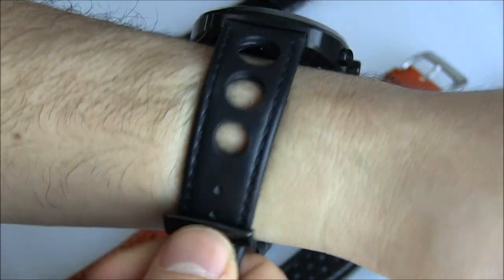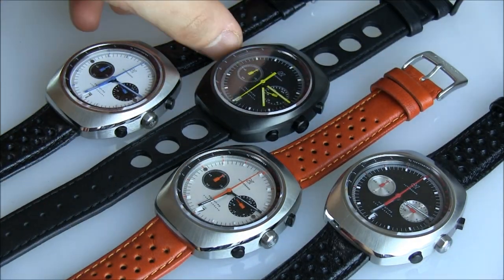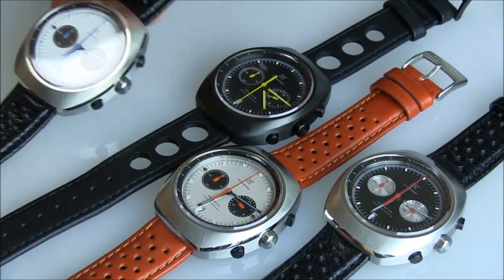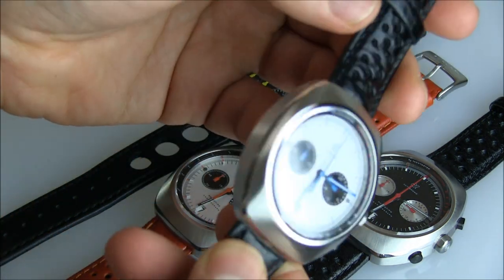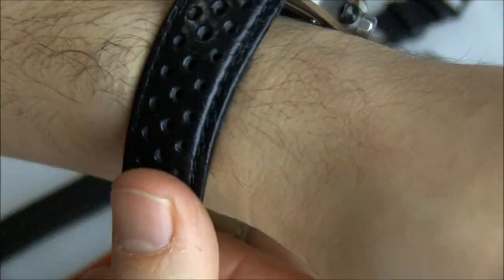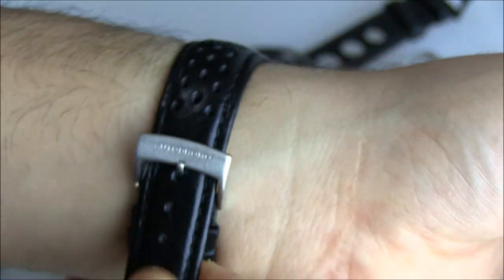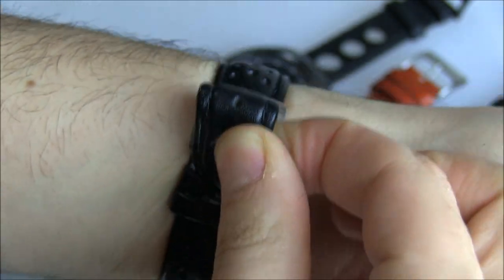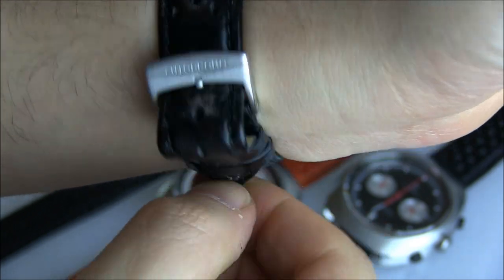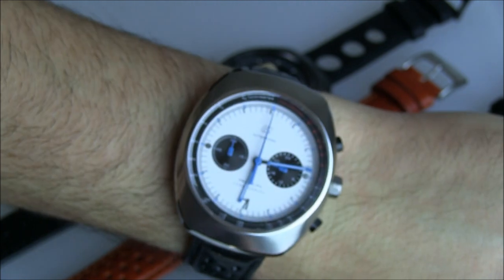That's the black version of the Prototipo Chronograph. I think each of these has some real distinct value to it. One of the reasons I like the steel case is you can see that polishing very, very well. On the black PVD one, it's just one sort of polished surface. The components such as the strap and things like that are well done. There's definitely an attention to detail here. This is a nice, I guess you could say, indie boutique brand, and you can see the attention to quality.